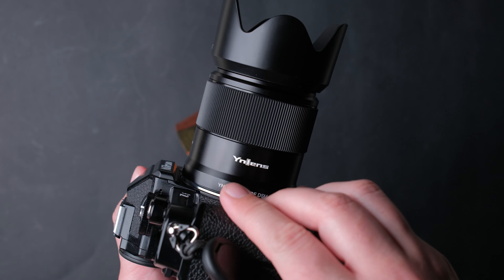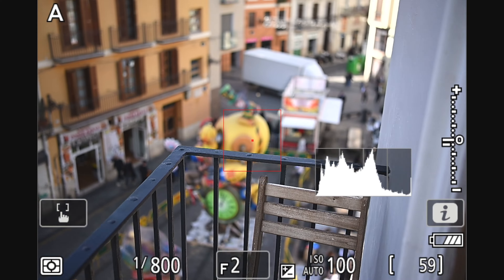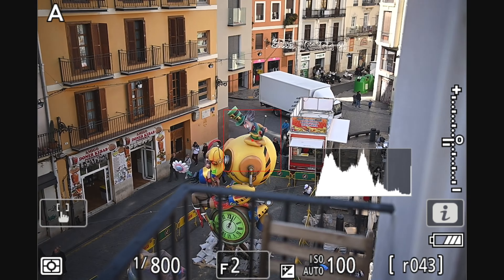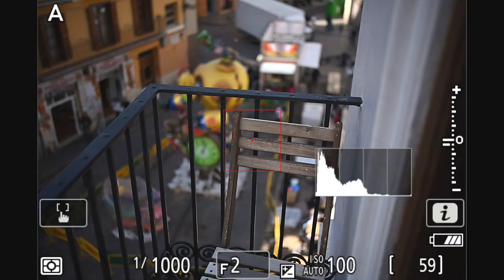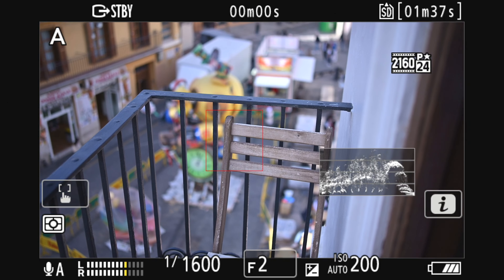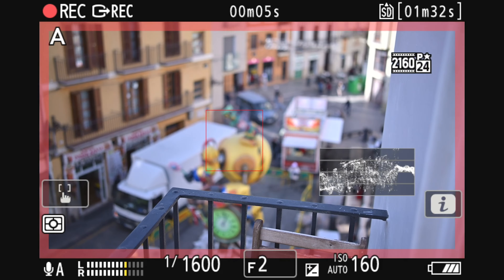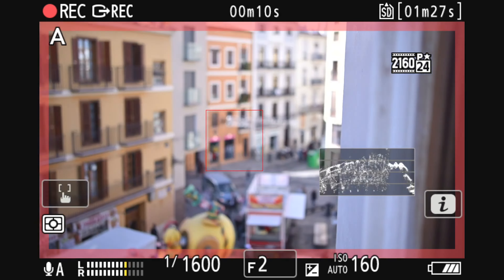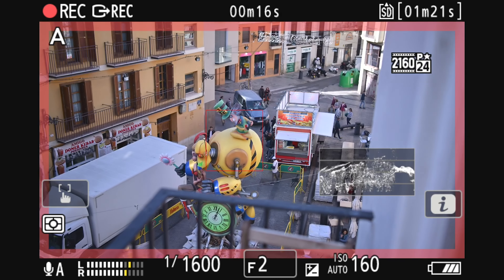Now let's see how the autofocus performs. When it comes to photography, it is fast and accurate — over the past weeks I missed just 3 shots, and that was mostly my fault because I was in a hurry. When it comes to video, well — surprise — it is very good. A bit slow, but this mostly depends on your settings. With my preferred settings I was very pleased with the results. When it comes to focus breathing, this lens handles it very well, as you can see here. Videographers are going to enjoy this little lens.